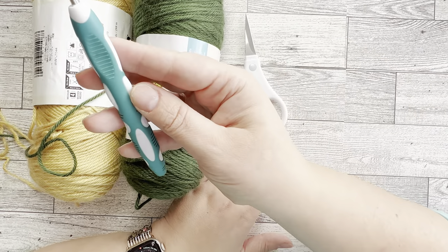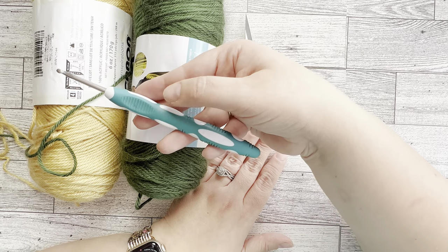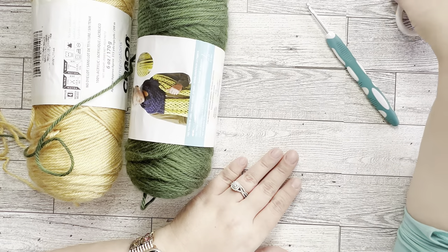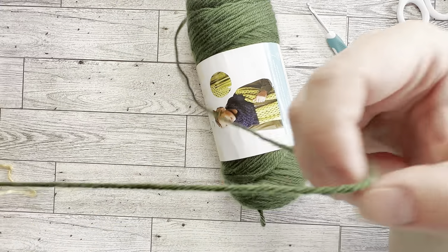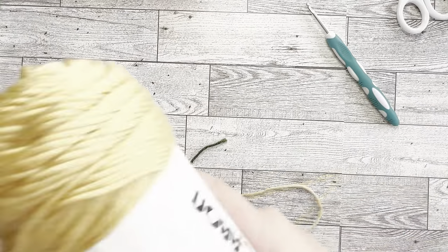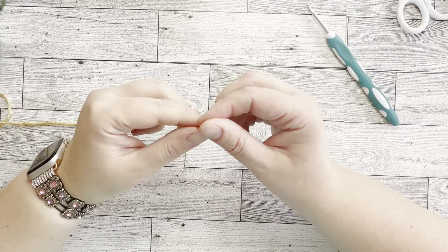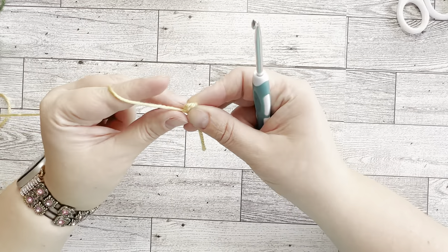So this is everything we're going to need today: a 4.5mm hook — I use these ergonomic ones — scissors for cutting, yarn, and you can use either a darning needle or crochet hook, whatever you prefer, for weaving in the ends at the end of the project. So let's get started.